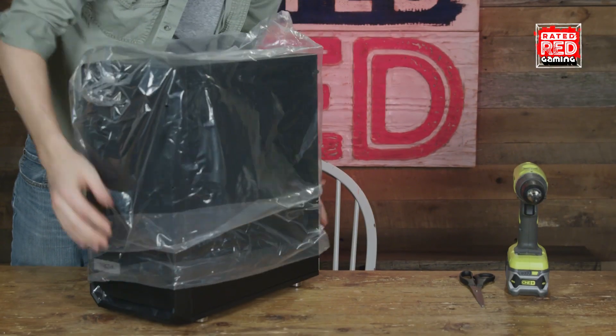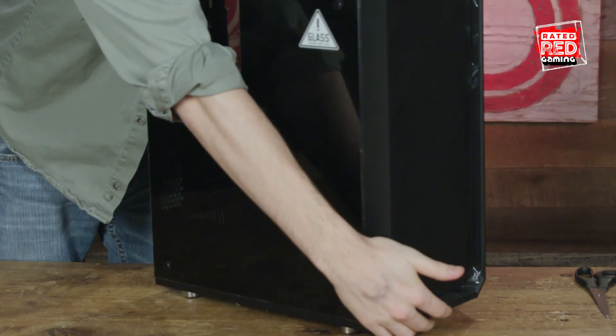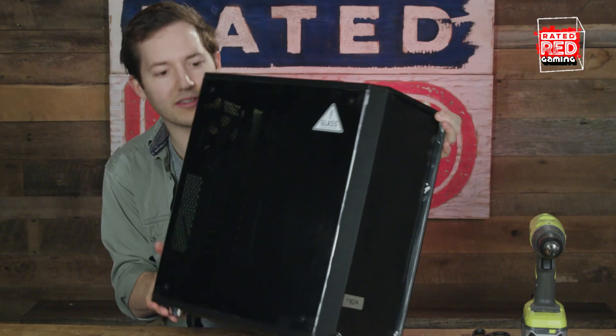Alright, first thing you're going to need is a computer case. We've got this really cool looking case. It's got a nice glass. It comes with instructions. You don't need instructions — you got me. That case is open.